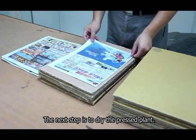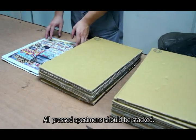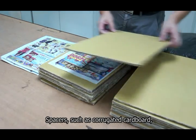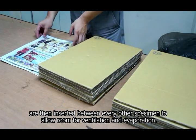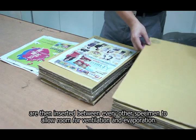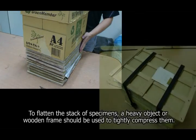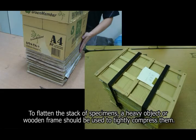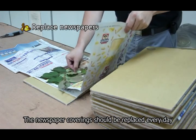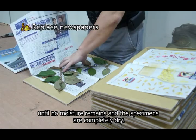The next step is to dry the pressed plant. All pressed specimens should be stacked. Spacers, such as corrugated cardboard, are then inserted between every other specimen to allow room for ventilation and evaporation. To flatten the stack of specimens, a heavy object or wooden frame should be used to tightly compress them. The newspaper coverings should be replaced every day until no moisture remains and the specimens are completely dry.